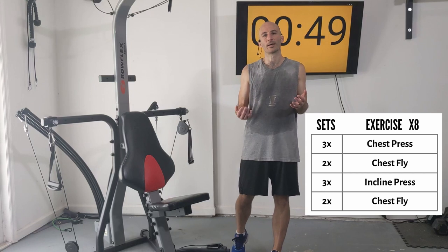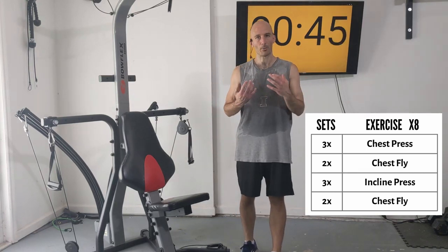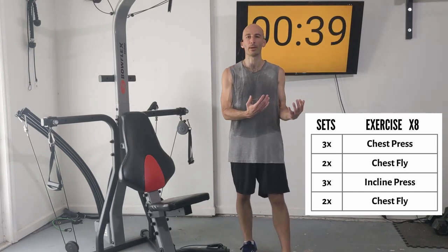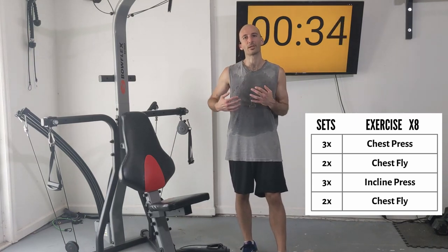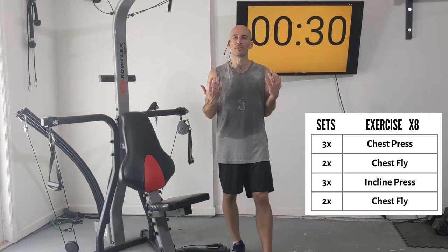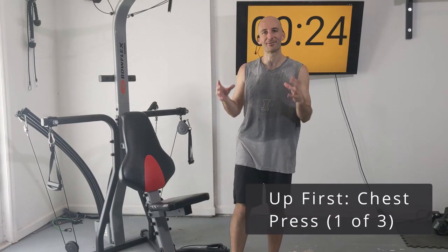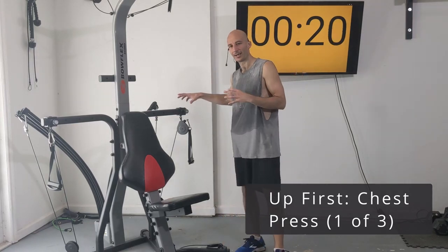Rack up a resistance that's going to be difficult for you but not impossible. We're doing sets of eight reps. In the first set I want you to be able to complete all eight reps but not have a lot left in the tank. As we go through this workout things are going to get progressively more difficult and you might not be able to finish every set — that's okay, that is the process of getting stronger.